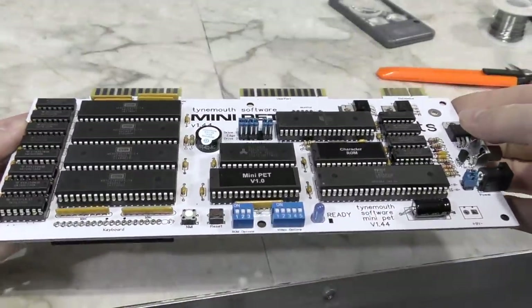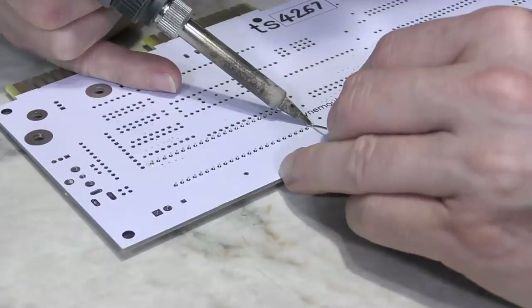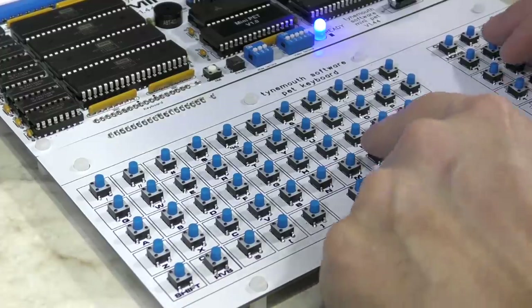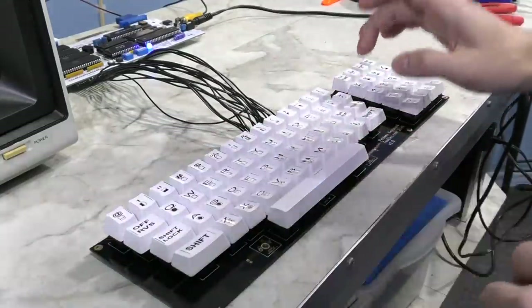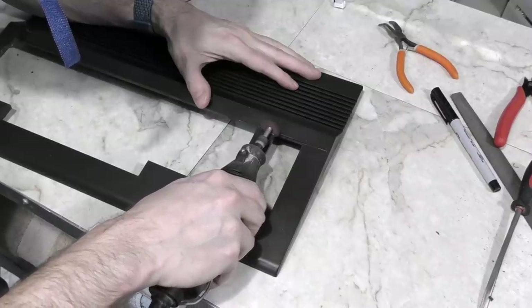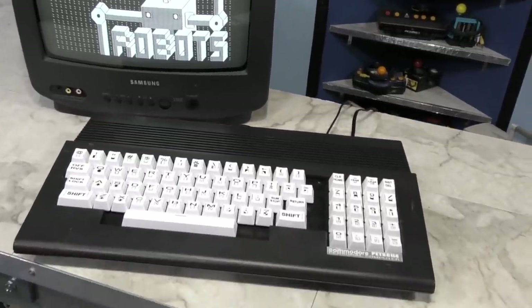In a previous episode, I reviewed the Mini Pet by Tynemouth Software. This one I had to assemble myself from a kit, and I didn't care much for the little keyboard that came with it, so I decided to build my own from Cherry Switches. Then in a follow-up video, I decided to build a custom case out of a modern Commodore 64 case, and ended up with a pretty nice little pet in an all-in-one case.